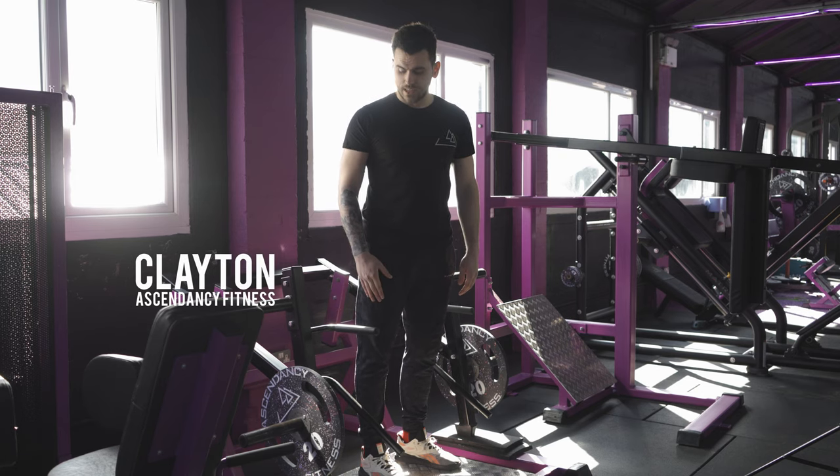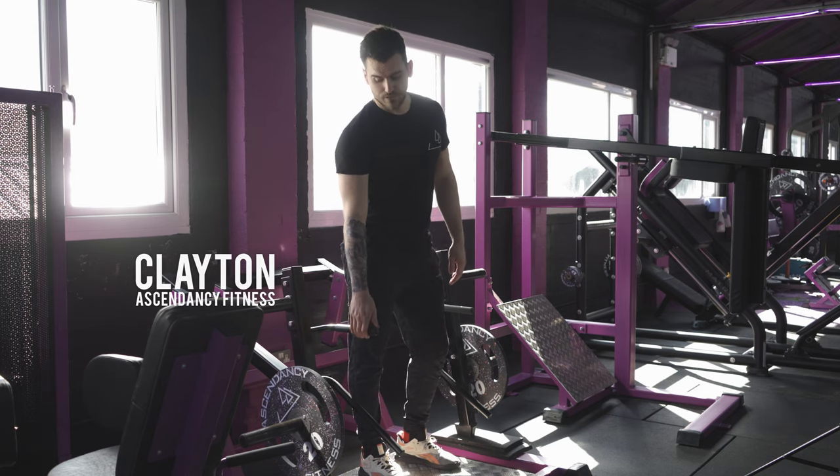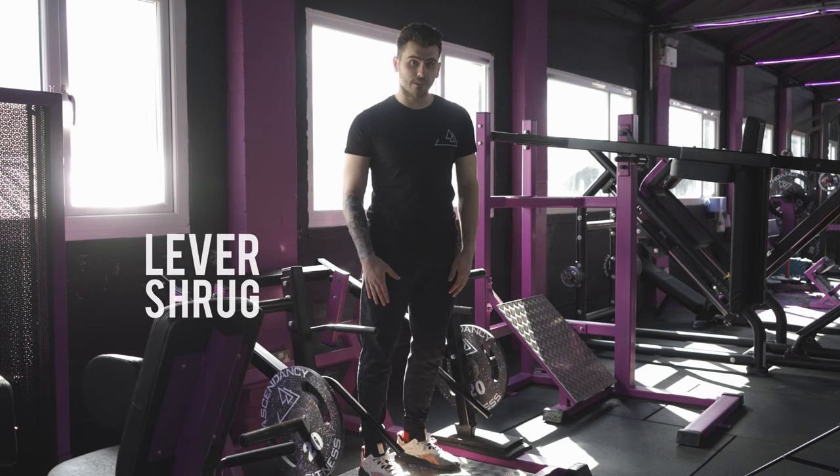Hi guys, I'm Clayton from Ascendancy and today I'm going to be taking you through our lever deadlift and shrug machine. We're going to do the shrug variation now.